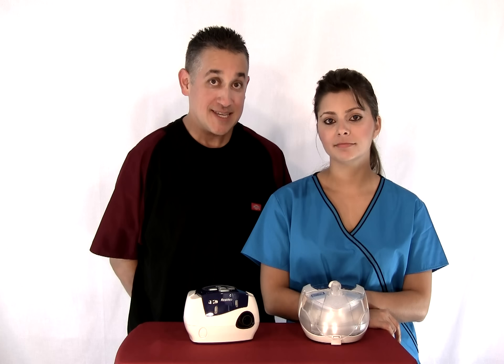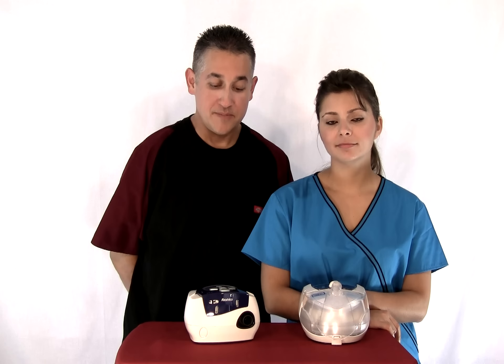Welcome to CPAP.TV. I'm Gabe and I'm Yanni, and I'm bringing you today the S8 Escape 2 from ResMed.